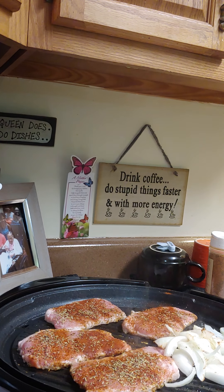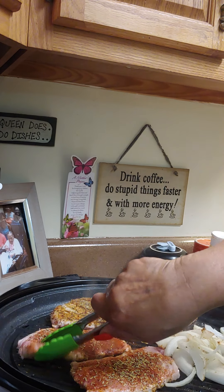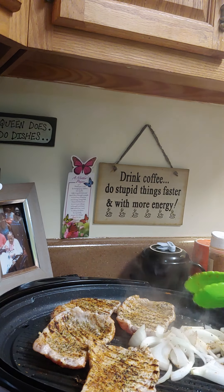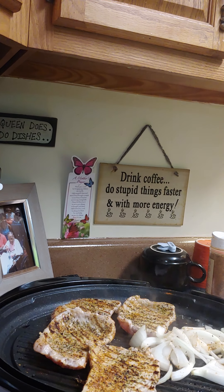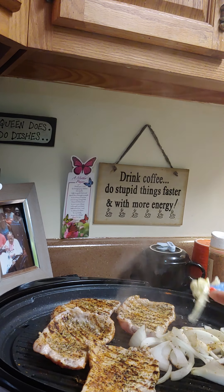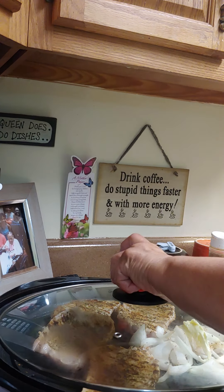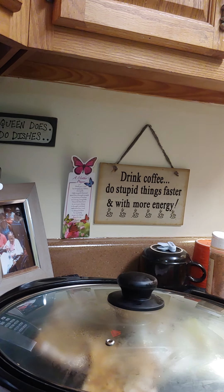These are thin pork chops so they are not going to take long. I'm going to put a little bit of butter in with my onions to make them golden brown. Then I'm going to put the lid on now to let them keep cooking. While that's cooking I'm going to clean up my mess.